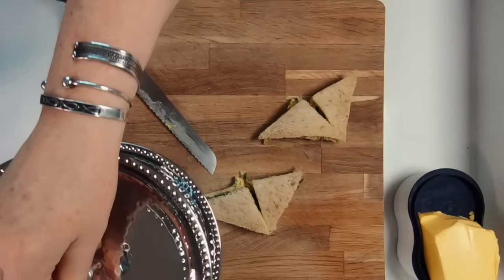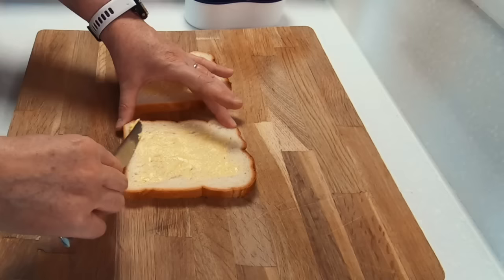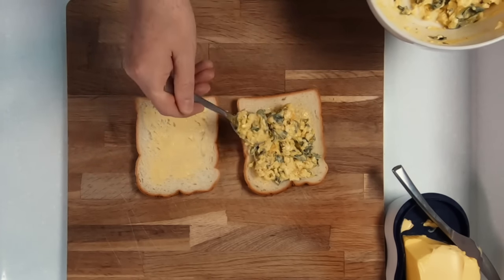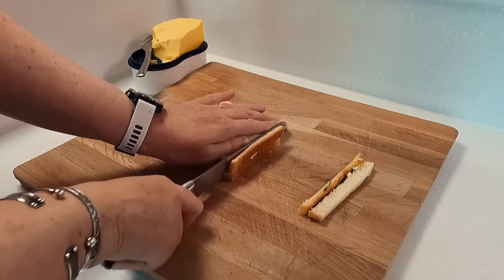At an afternoon tea party, the sandwiches make up the largest part and you want to serve three to four different types. The next sandwich we're going to make is the egg sandwich, and I personally like to serve this on white bread. Butter your bread, then add a layer of your delicious egg mayo. With the egg sandwiches, I recommend cleaning your knife after each cut to ensure clean edges.